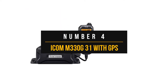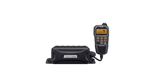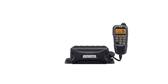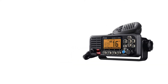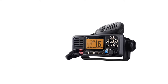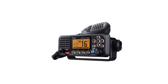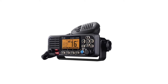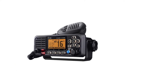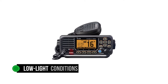Number four: ICOM M330G31 with GPS. When fishing offshore, you want a dependable and easy-to-use radio. The ICOM M330G31 fits squarely into that space. This marine radio is compact, with dimensions of 6.2 by 2.6 by 4.3 inches — width, height, depth — so it won't take up precious space while mounting. Since it is a fixed-mount unit, it has access to a 25-watt transmitter, allowing more reliable communications, which is beneficial when you're offshore. Backlight for the dot matrix LCD and the keypad means you can easily use the radio in low-light conditions.